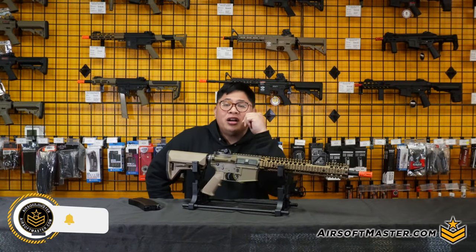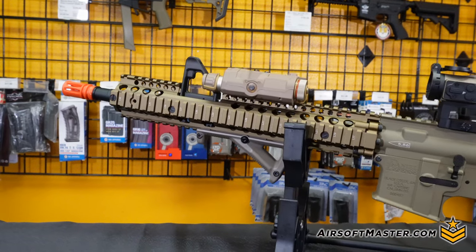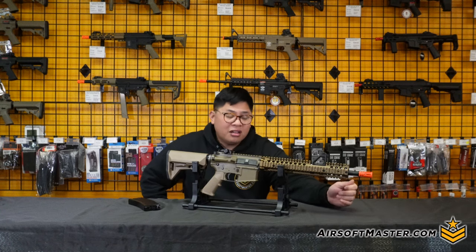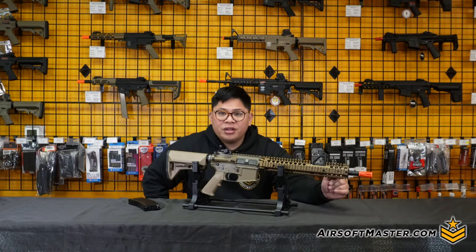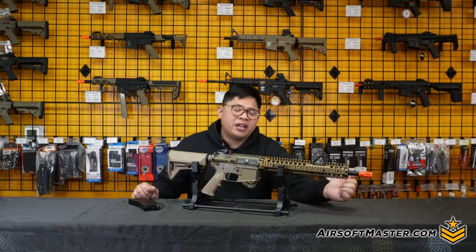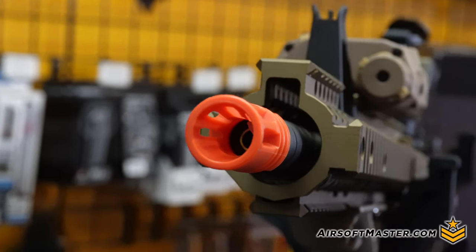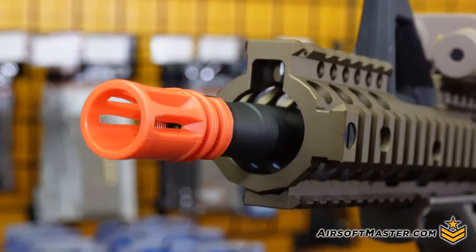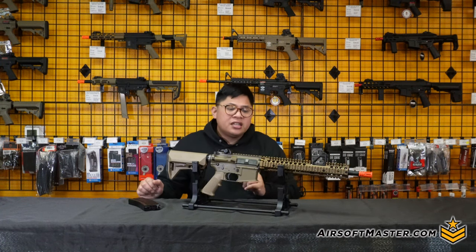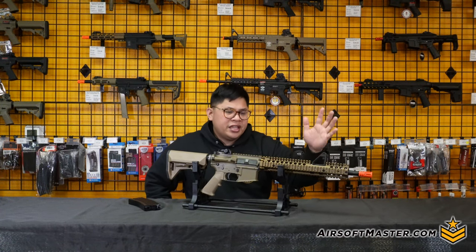Today we're going to be talking about the King Arms Daniel Defense fully licensed gas blowback rifle, and surprisingly enough this is actually pretty good. Starting from the front: you'll see the fairly standard outer barrel with 14mm counterclockwise threading, so you can swap in a standard flash hider or any suppressor style. You do have a full metal aluminum outer barrel, and let's address the FSP rail.